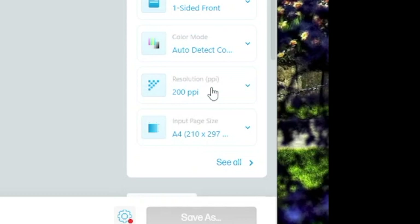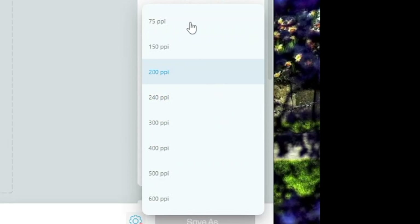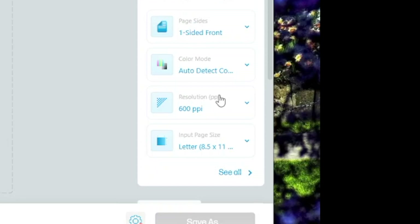Let's try resolution — this is important. We have 75 PPI all the way up to 600 PPI. I'm going to pick 600, the highest it can go. And for input page size, we have lots of different options to choose from. Let's go with 8.5 by 11.